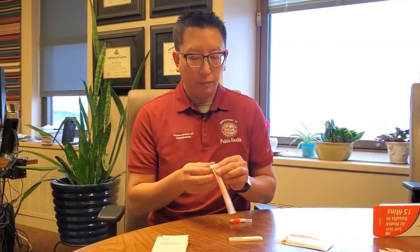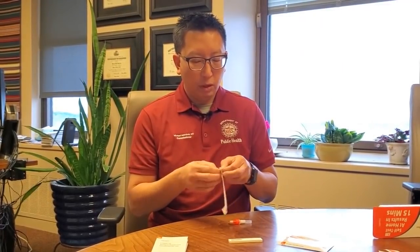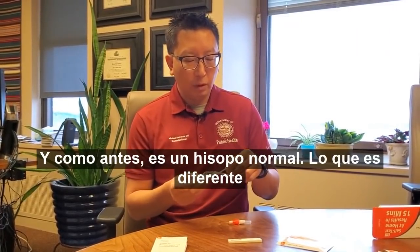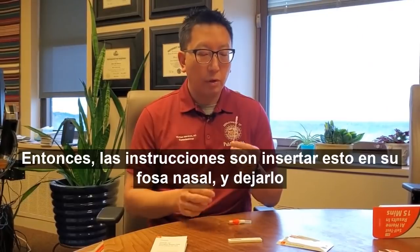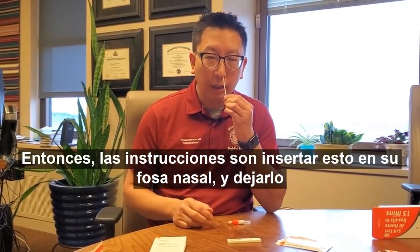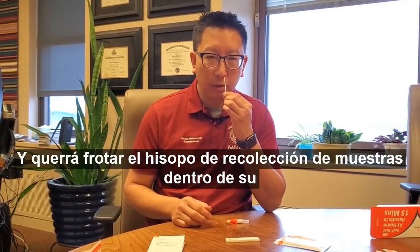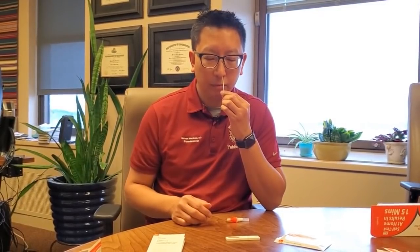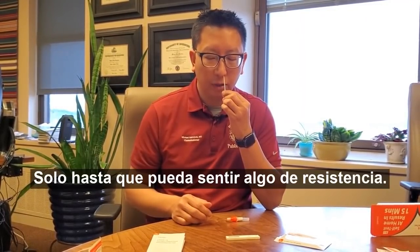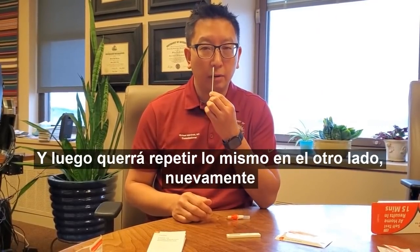To begin the test, open the swab. It's a regular Q-tip, but what's different about this is that you have to leave it in your nostril for a little bit longer. The directions are to insert this into your nostril and leave it inside for about 15 seconds. You'll want to rub the specimen collection swab inside your nostril several times, just until you can feel some resistance. Then repeat the same thing on the other side, again for 15 seconds.